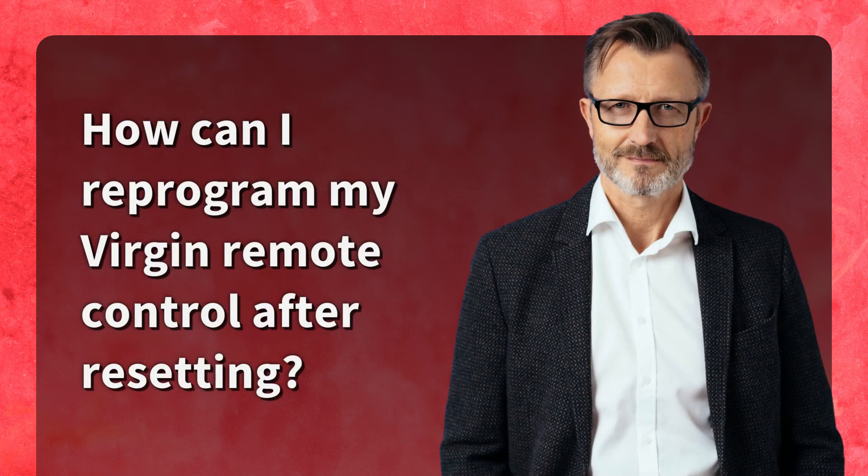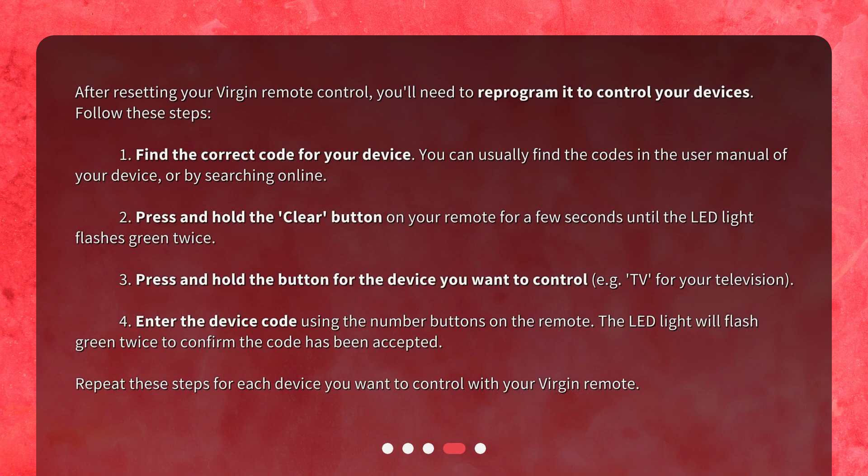How can I reprogram my Virgin remote control after resetting? After resetting your Virgin remote control, you'll need to reprogram it to control your devices. Follow these steps. Step 1: Find the correct code for your device. You can usually find the codes in the user manual of your device or by searching online.